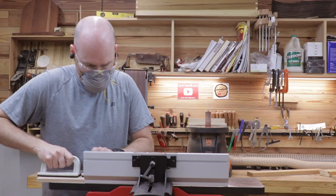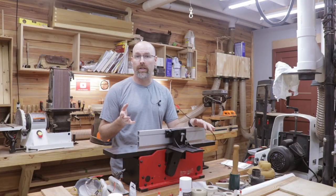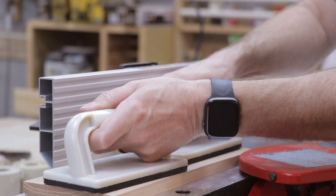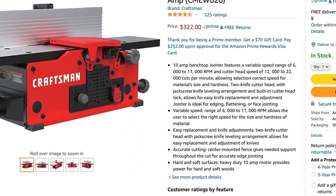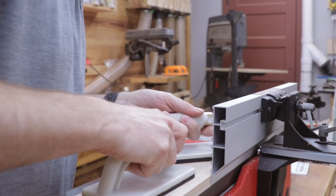Welcome back to the shop. Today we're testing out the cheapest joiner on Amazon. This is the Craftsman 6-inch Benchtop Joiner. The part number for this tool is CMEW020 and I paid $322 for this tool about a month ago, and it was at that time the cheapest joiner on Amazon.